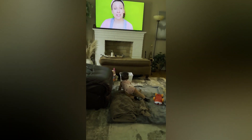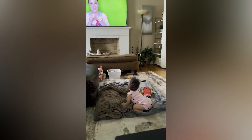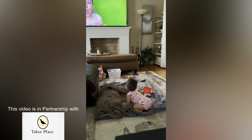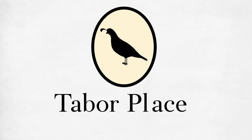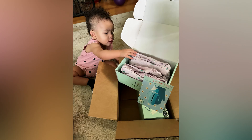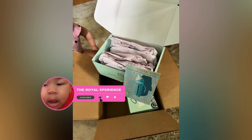Hello! Today I want to share something very close to my heart. Being a grandmother is one of the greatest blessings in my life, and with that blessing comes a promise — a promise to give my granddaughter the best that I can offer. I recently discovered Tabor Place, and I have to say their glass sippy cups have truly impressed me. I want to thank them for partnering with me on today's video.